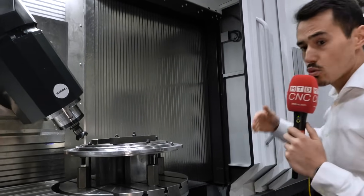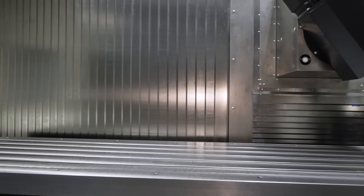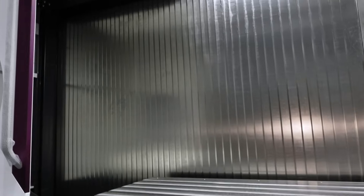We are going from a 1.5 meter table up to a 12 meter table. We are talking about a huge machine with huge strokes and working volume.